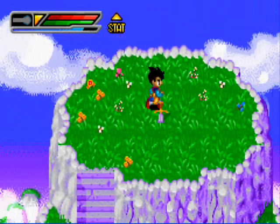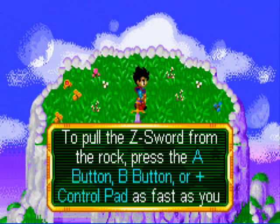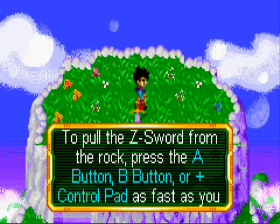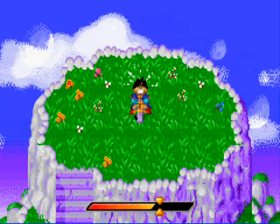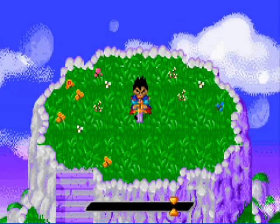I'm gonna have to do a little commentary to do this whole thing. First, you just click it and it's gonna tell you to pull the Z-sword from the rock and press A, B, or the control pad as fast as you can until the meter indicates your strength. I'm sure everyone has tried this and you can only get to a certain point — yeah, that's not gonna work.